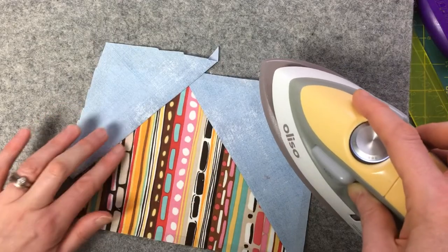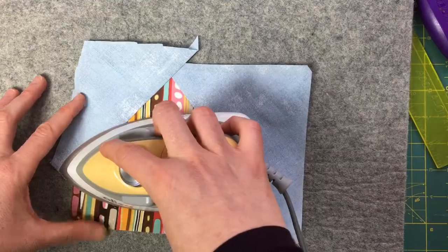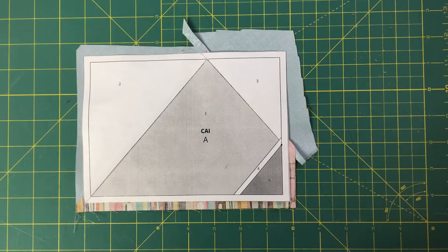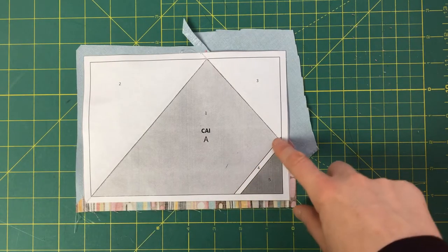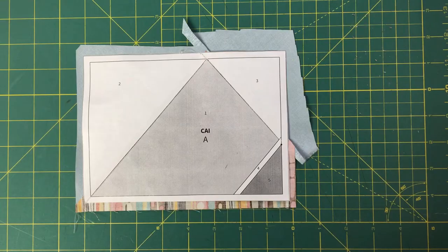Now that everything is stitched I open it up and give it a good press. I'm giving it a little bit of a tug and pressing, making sure everything lays nice and flat before adding the next piece. No ledge or bump — that feels great. Next we're ready to tackle section number four, which is this thin little section. It may look a little scary, but it's just like piecing any other section.